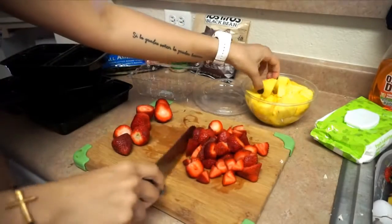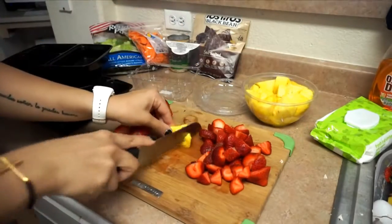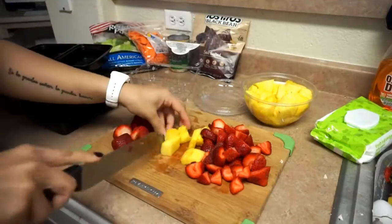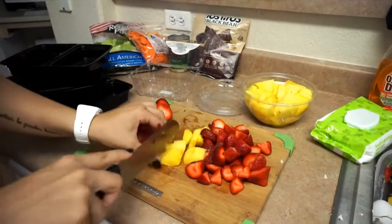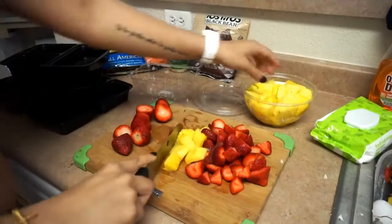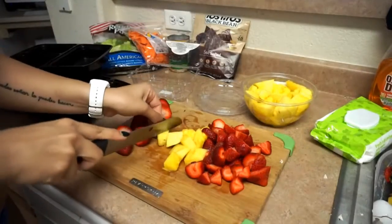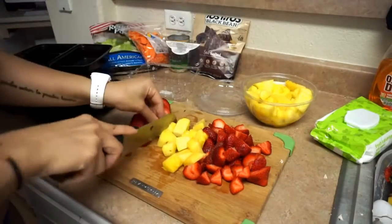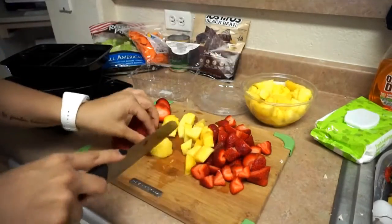All these meal prep videos that I do are customizable based on your taste and what you and your family really like. If you wanted to do vegetables on the side, really anything works. Personally I just really like fruit, and if I'm eating with my son and he decides to be picky for the day, I know that he loves fruit like this.